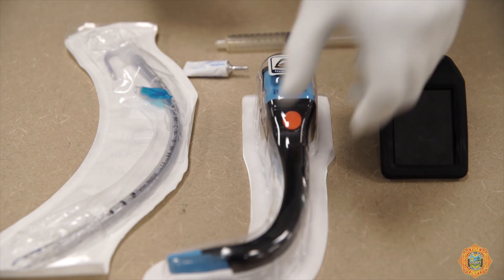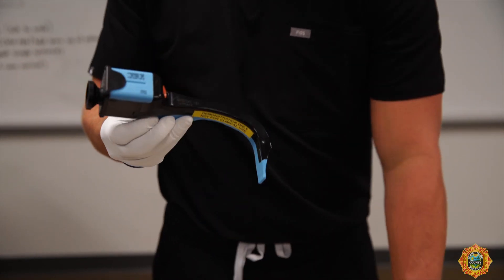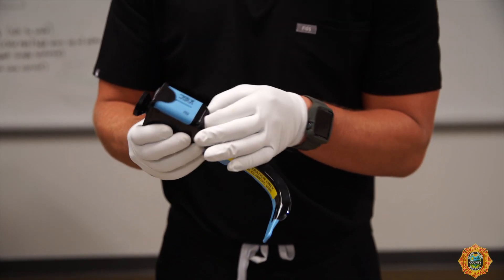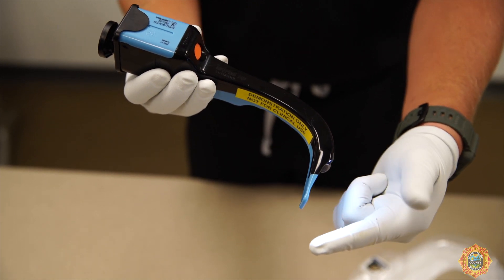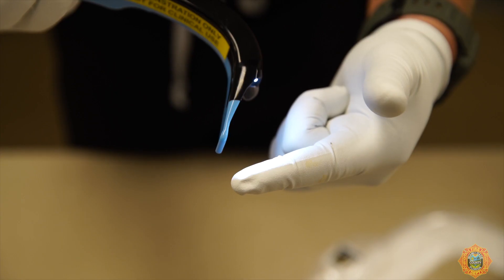Let's take a look at the procedures for visual laryngoscopy. Select the appropriate size AirTrack SP according to the size of ET tube to be inserted. Press the orange switch located below the battery cover to turn on the light. After 30 seconds, ensure that the light is steady.